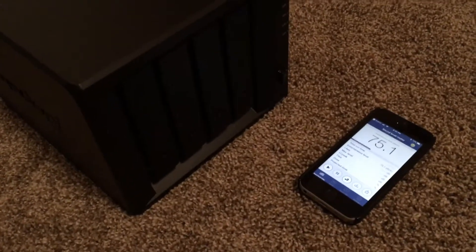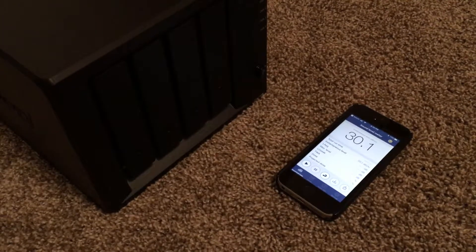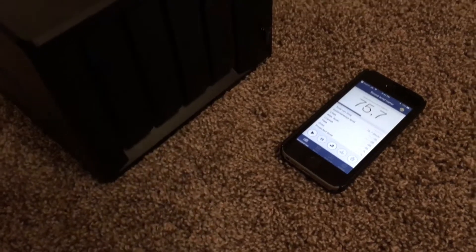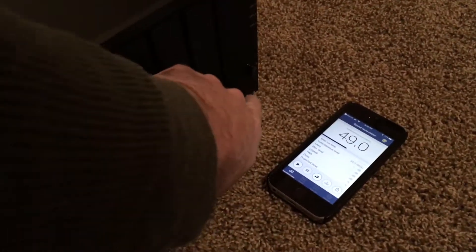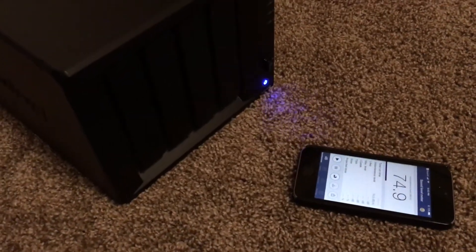We'll see what we're currently reading on the meter. So we're at about 30 dB. What I'll do is turn this on, and then I'll point this at it and we'll see what the sound looks like.